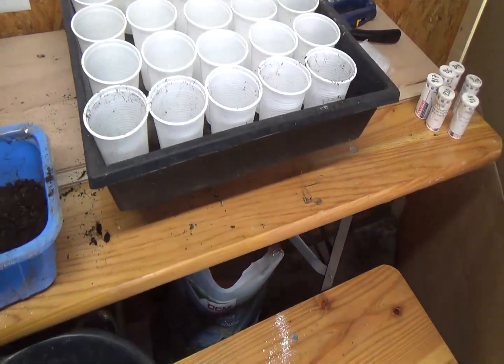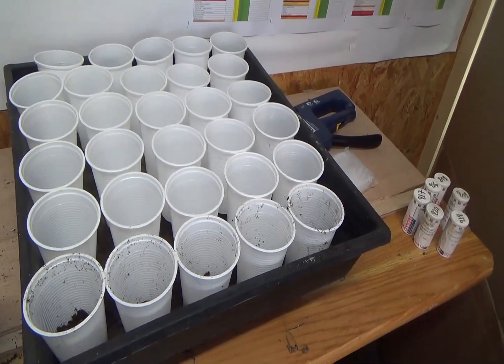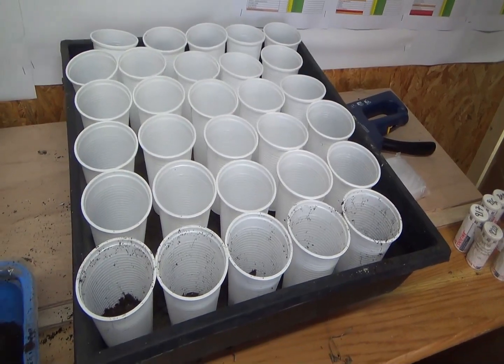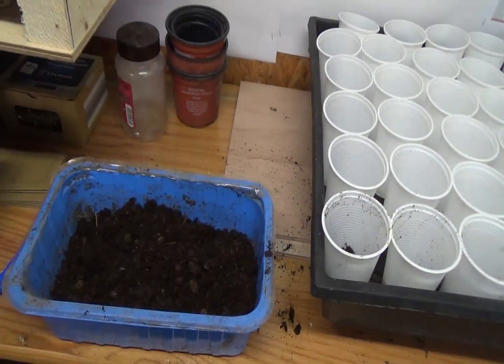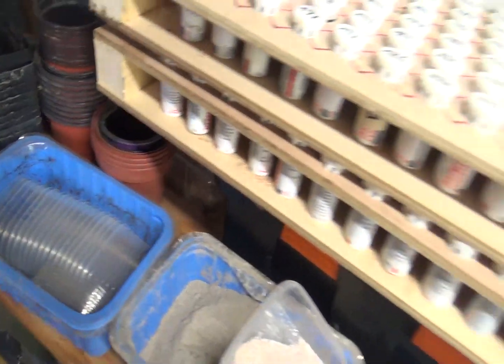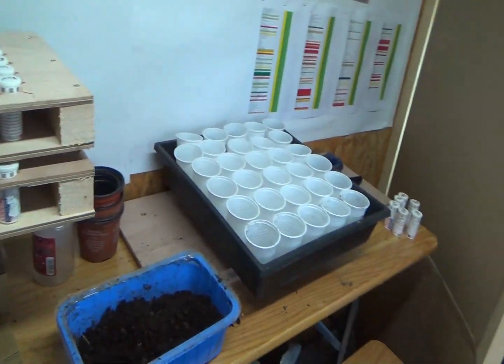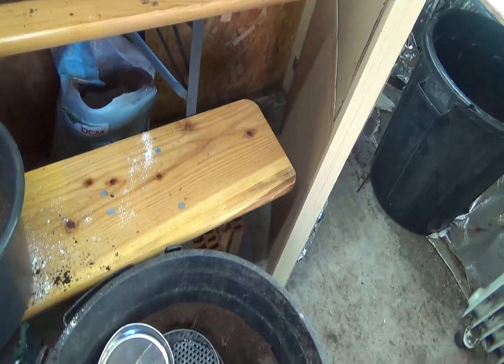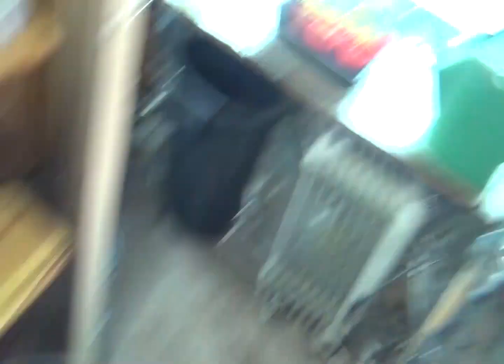Sur un bac standard avec ces petits pots, j'en mets 30 plants, c'est déjà pas mal. Dans ces pots-là, ils vont y rester au minimum 3 ou 4 semaines puisque le pot est assez grand et le plant sera enterré assez profondément, ce qui lui laisse de la marge. L'idéal pour les tomates et les piments, c'est de repiquer plusieurs fois. Au prochain repiquage, le fond du pot sera occupé par mon propre compost que je fais depuis à peu près un an et demi dans mon jardin, principalement composé de broyats, feuilles, herbes, déchets de jardin, cendres et marc de café.